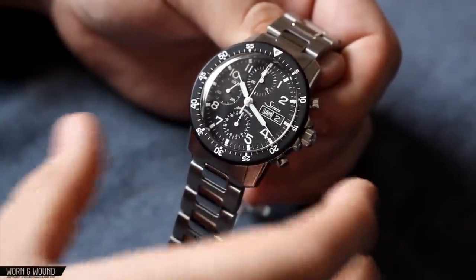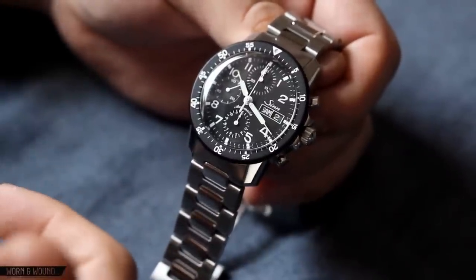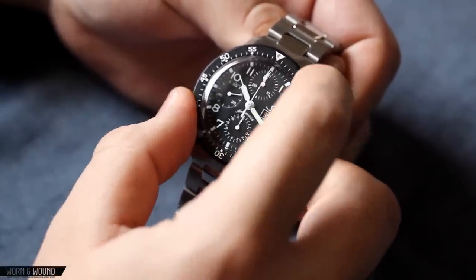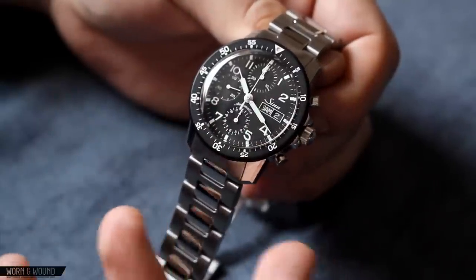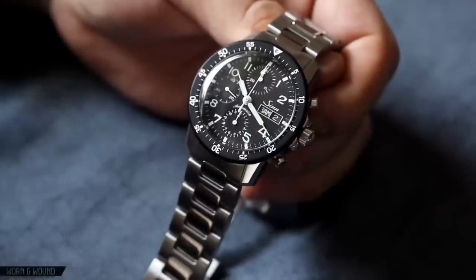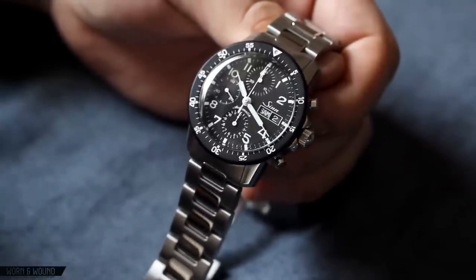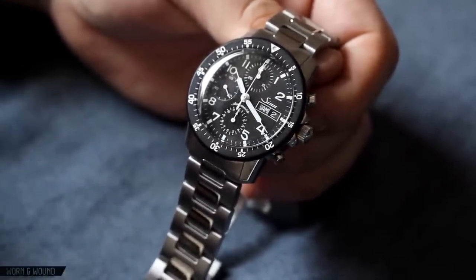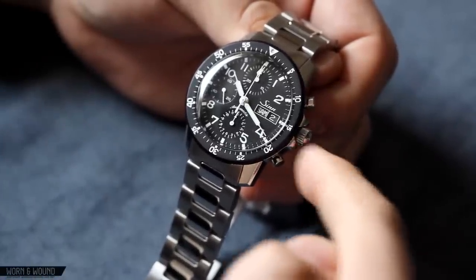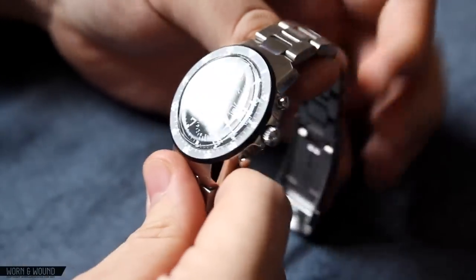There's also the beveling along the edge of the lugs and the polished case, which is consistent. One of the primary characteristics, of course, is this bezel — it's a bi-directional pilot's bezel in black alloy. This particular bezel is very true to the style of those you'd find in vintage pilot chronographs. You can see the crown at 3 o'clock with the crown guards.